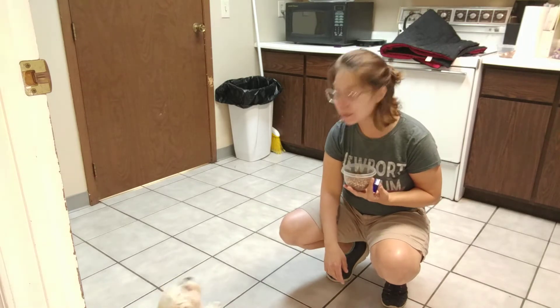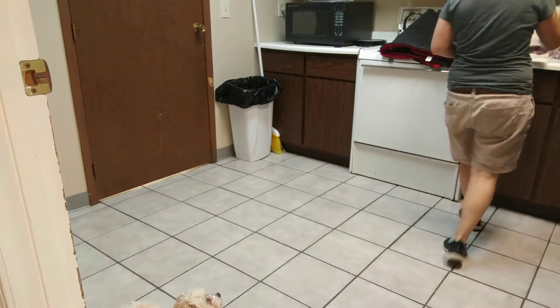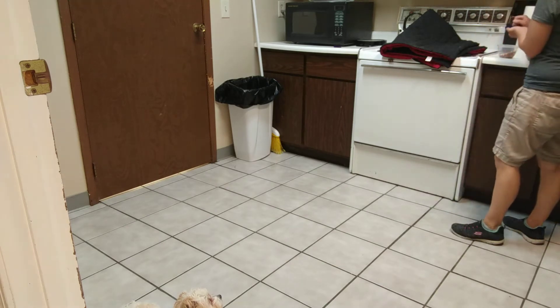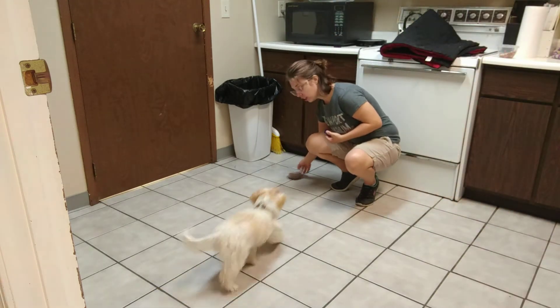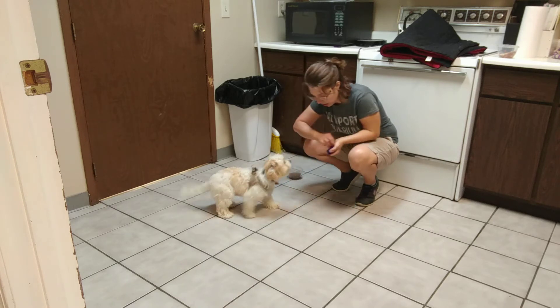And then if she does really good, we're going to move around. Leave it. So I'm just covering it with my hands so she can't get to it.